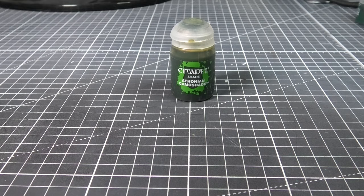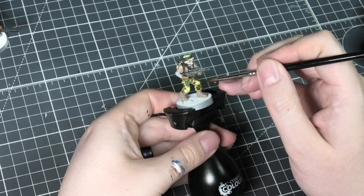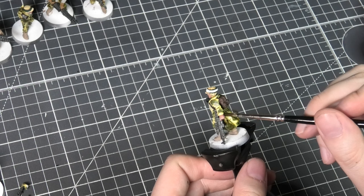Switching to Thonian Camo Shade and applying this to all of the camouflage areas on the models. This is a nice all-over wash — it helps bring out some of those details that the contrast paint maybe didn't do, and also really ties in the colors we've been dabbing onto the camo. It helps soften those edges and really pull together the whole camo theme.